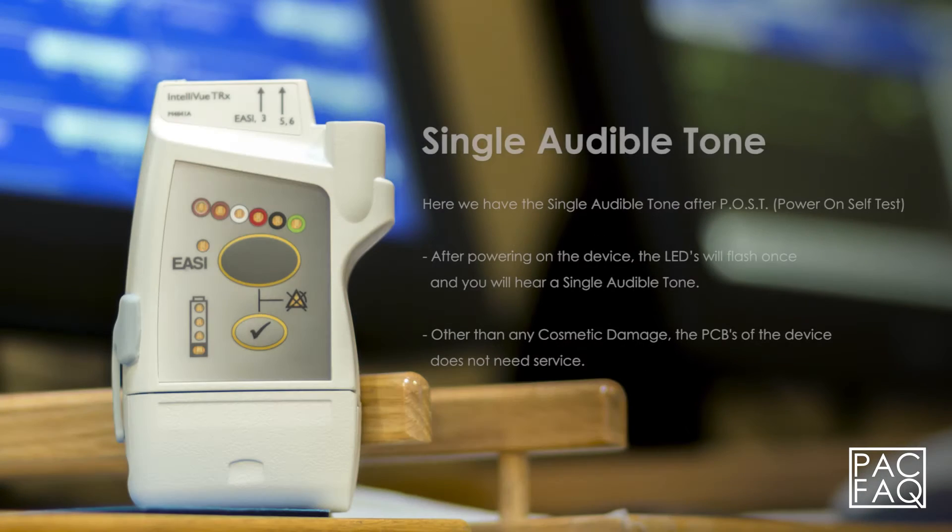Here we have the single audible tone after POST, power on self test. After powering on the device, the LEDs will flash once and you will hear a single audible tone. Other than any cosmetic damage, the PCBs of the device does not need service.